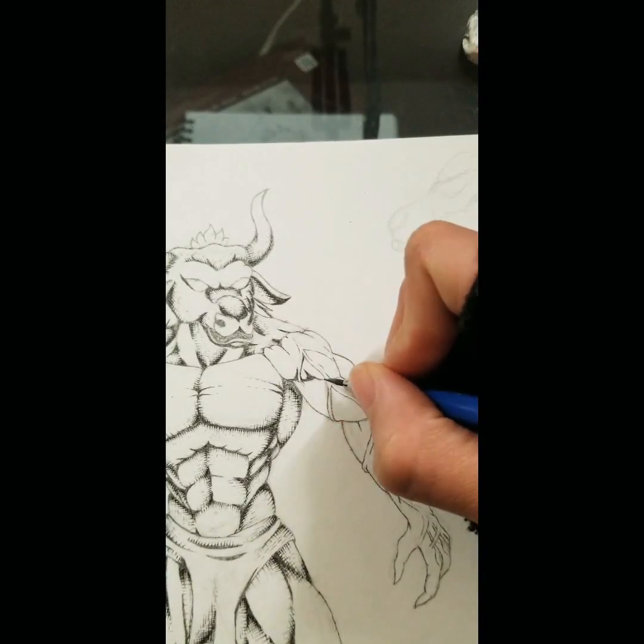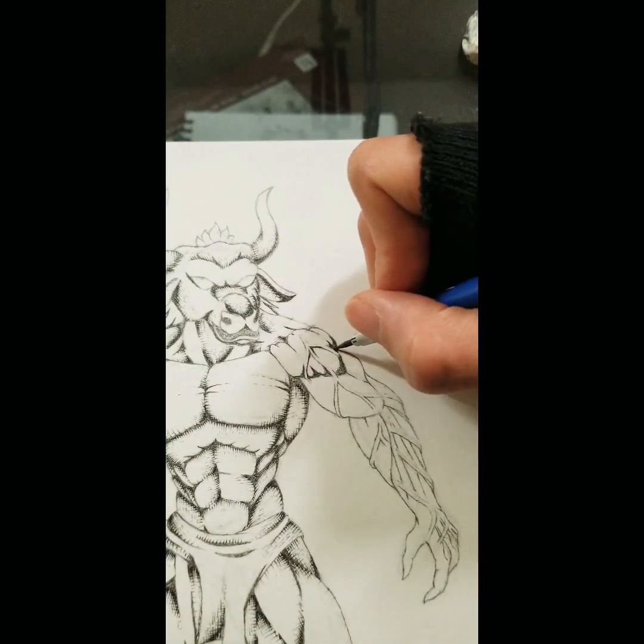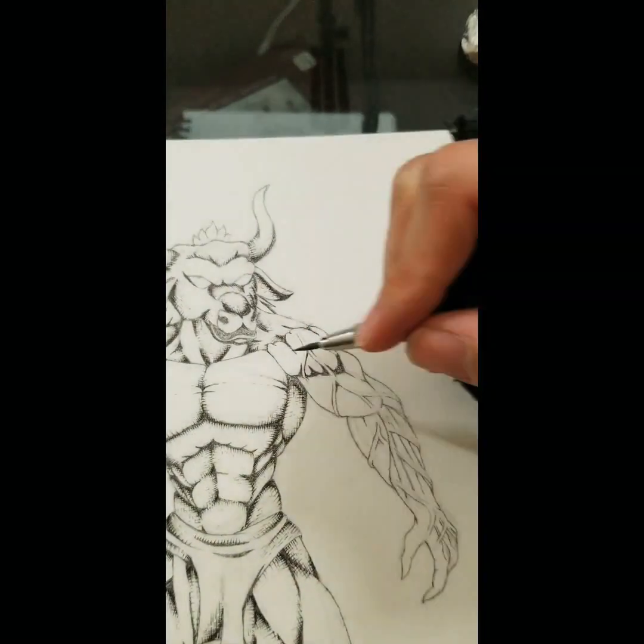Before you start cross hatching, you first want to shade your drawing and then you want to cross hatch on top of that.